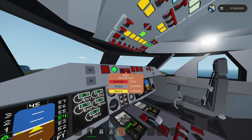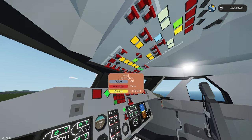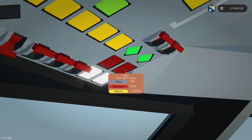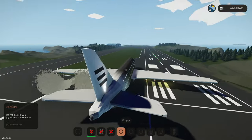I think we're starting up. I do hear the engines actually spooling up right now. We're going to turn on some of our lights — nav lights, logo lights, and strobe lights. There we go. Seatbelts on, no smoking, cabin lights are on. You guys have lights back there — perfect!